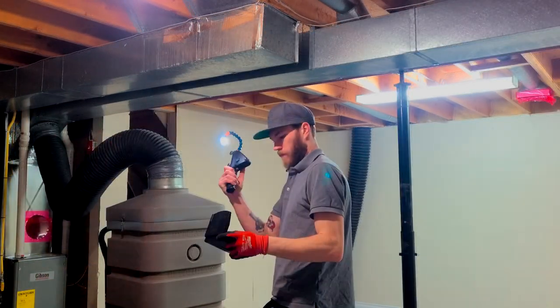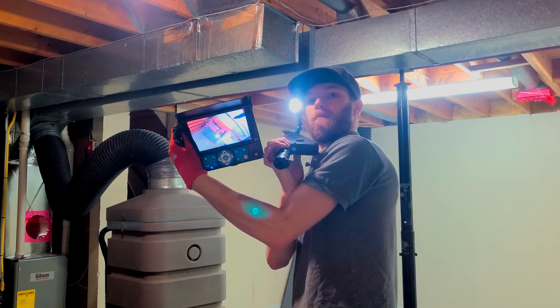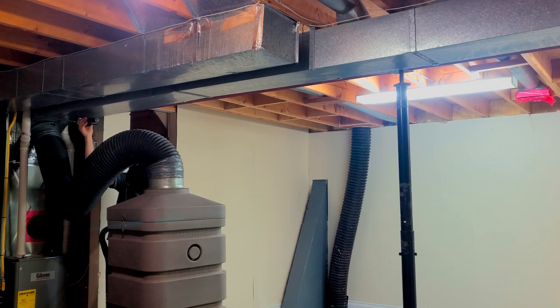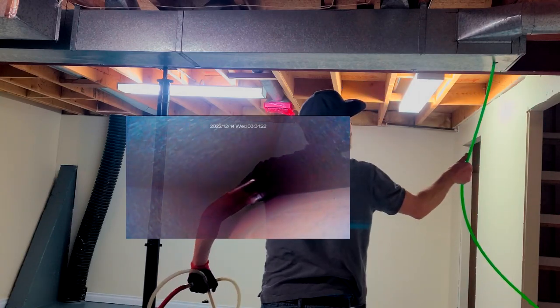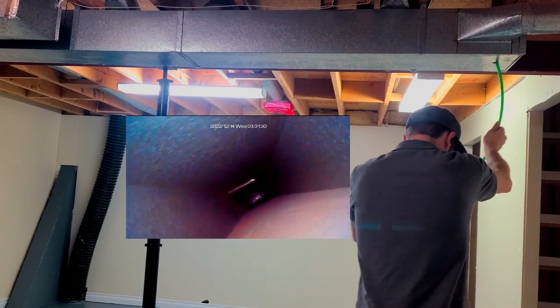We drill one-inch holes into the trunk line to insert our air whips and rods, as well as the Cobra view duct cleaning camera — just to have a live view inside the trunk line as I'm cleaning, to ensure 100% results. Here you can see the camera, and I'm going to put it on screen for you guys in the after edit so you can see what I'm looking at as I'm cleaning.